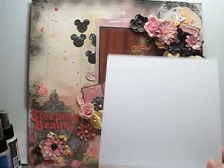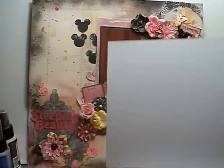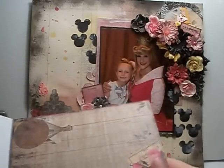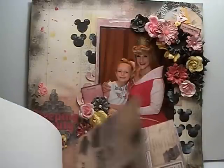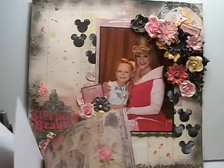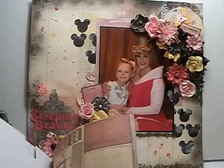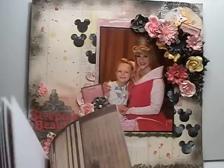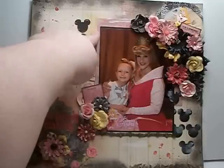I actually Glimmer Misted one of these doilies and put the doily over the top. And then up in the top corner, I fussy cut one of the papers — it turned out to be one of the note cards. The other paper I used was the polka dot, right here.